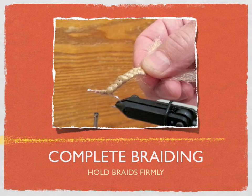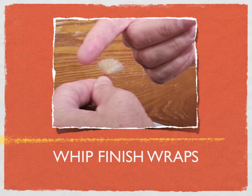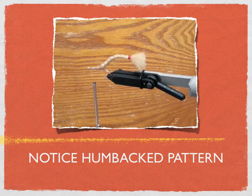Once we have the braid together, we prepare it. What Charlie did before tying the thread is he trimmed the tail because it makes it a little bit easier when we whip finish it. The extra material is trimmed, he's whip finishing it and getting it ready. We are going to put some glue on those wraps. Once you have the braids done and the tail tied off, notice that it makes a little humpback pattern, and that humpback pattern is very shrimp-like.